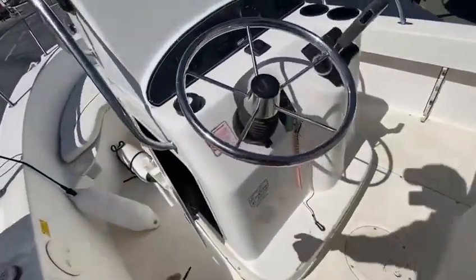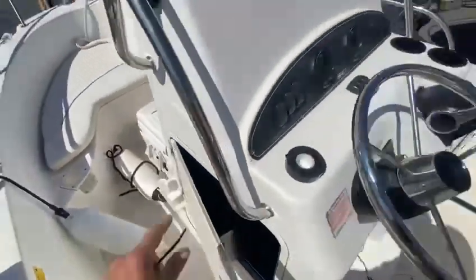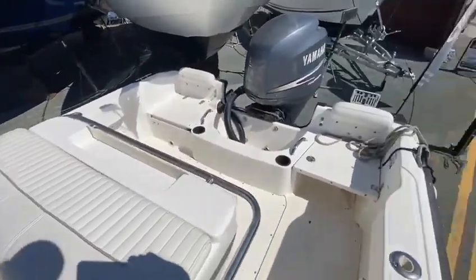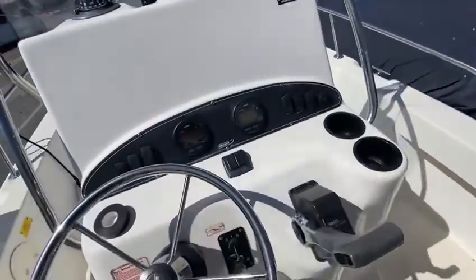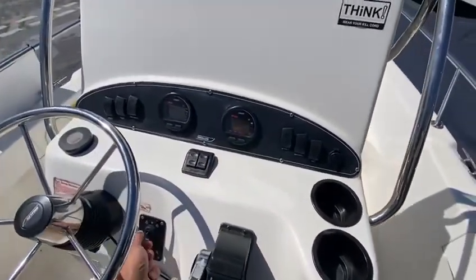You've got midship cleats as well, and rod holder storage on the side here. In here are all the covers, which includes one for the console, one for this seat, and one for the engine. The only missing cushions are this one here and this one here. But it all runs well — I've got a faulty fuel sender, that's the only thing that needs to be done.